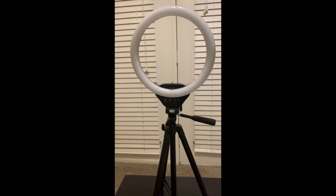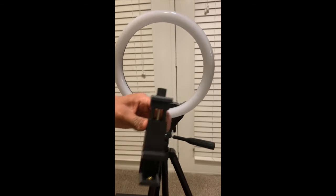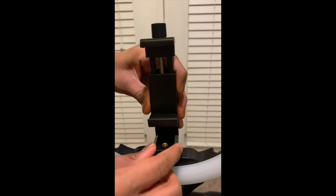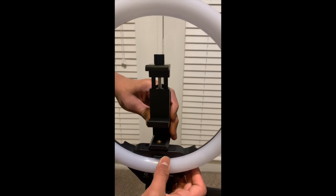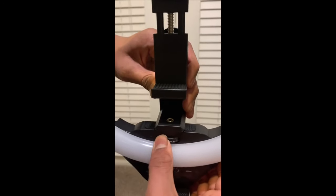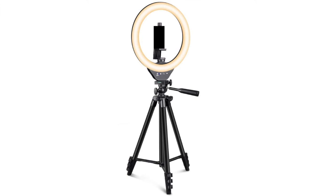Now your tripod stand should look something like this. Grab the phone holder and align it with the bolt on top of the studio LED light. You might notice a disc under the bolt that you want to start twisting in the correct way. Your Sensign Circle Light should look something like this now.